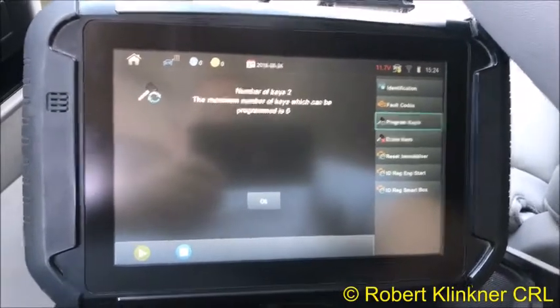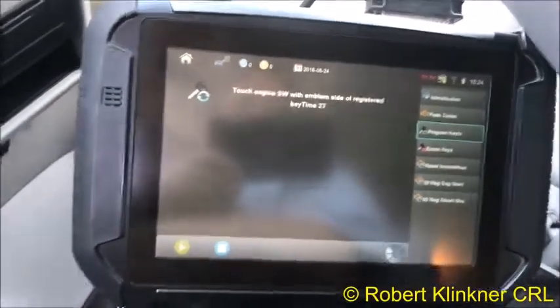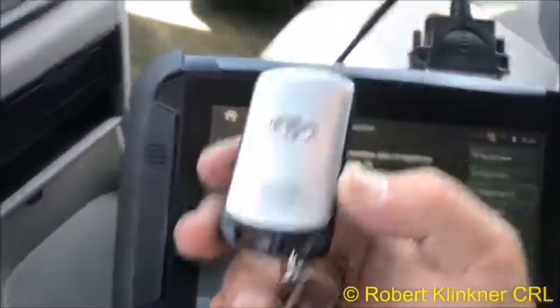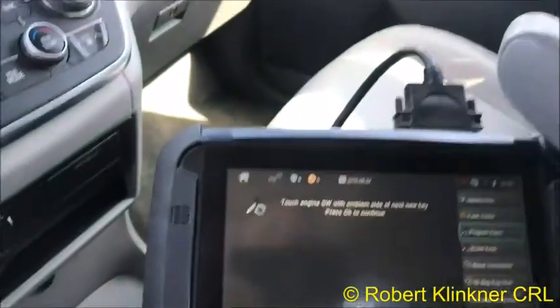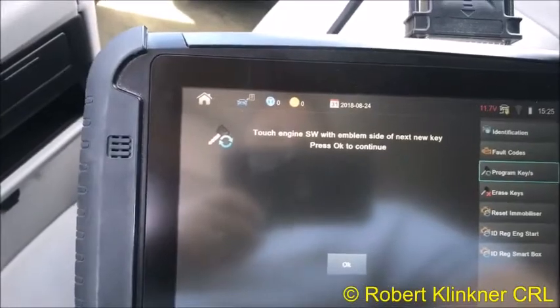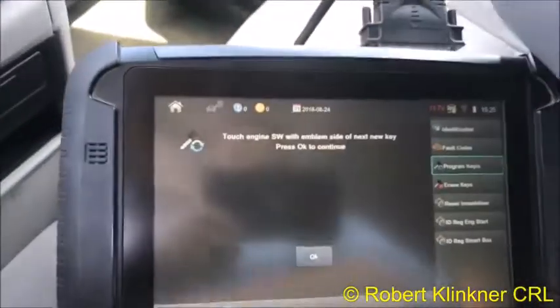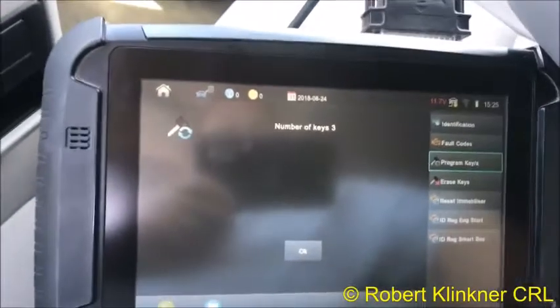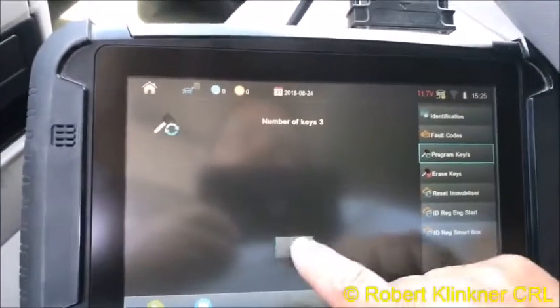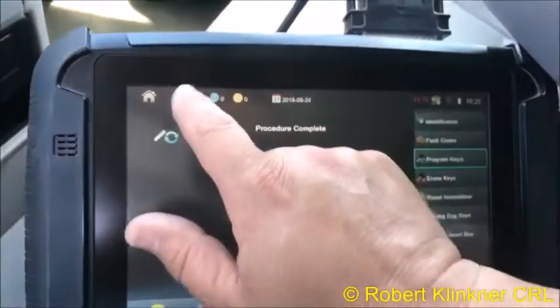We're going to go ahead and do 'Program Keys.' Hit enter. Number of keys — the maximum that can be programmed is six. Hit okay. Touch the emblem side of the registered key to the start button — got a beep. Now touch the engine switch with the emblem side of the new key. Got a beep. Number of keys: three. It took our key and says procedure complete.